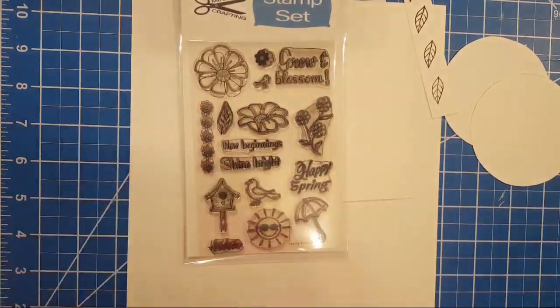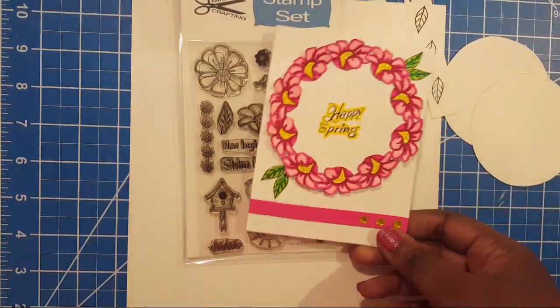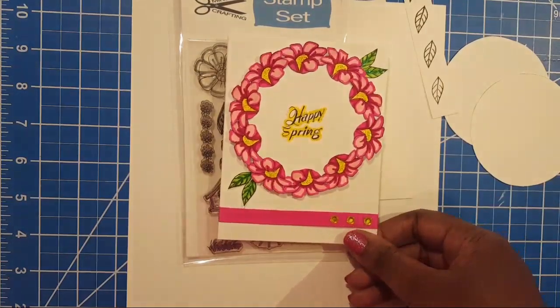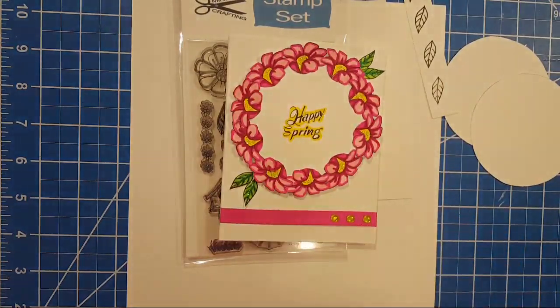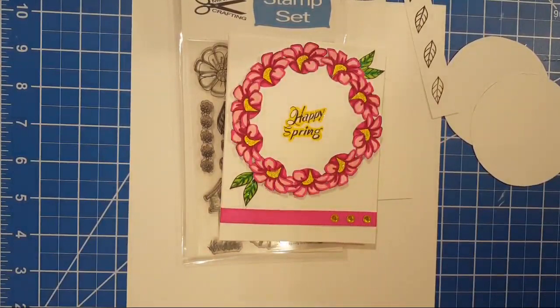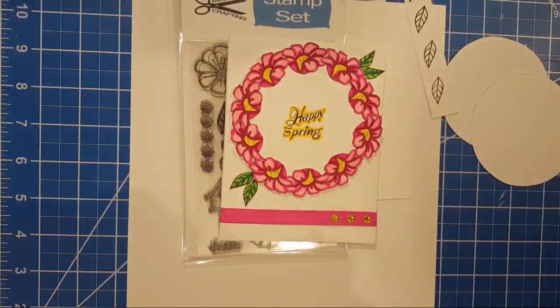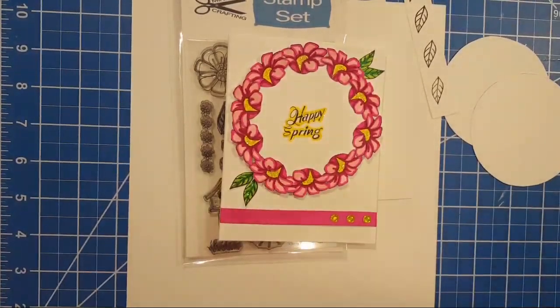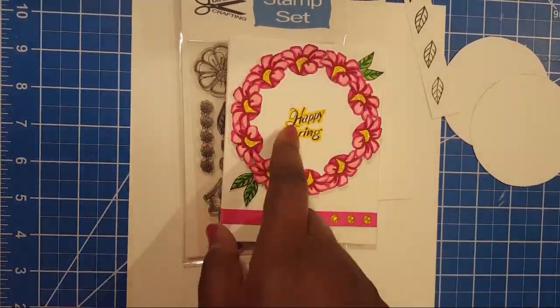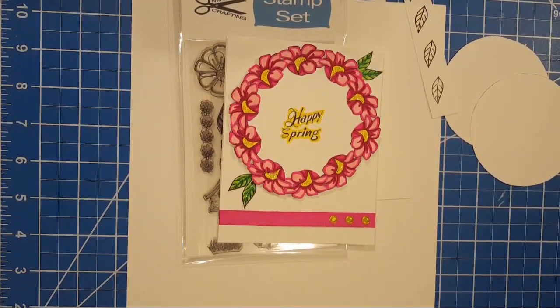This is what the stamp set looks like and I've been having so much fun. One of the cards I got a lot of messages about was this wreath card right here. I need to go ahead and do this live, so I'm still pulling a few things together. Bill and I were really busy today looking at messages and getting ready to process orders.